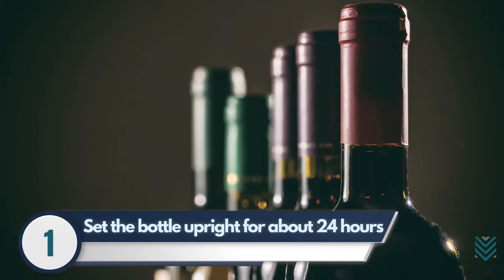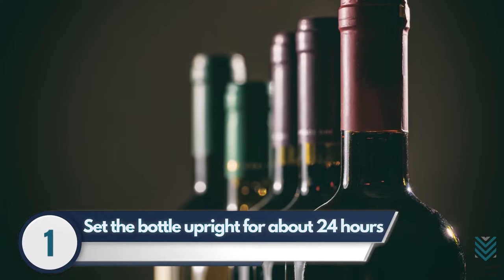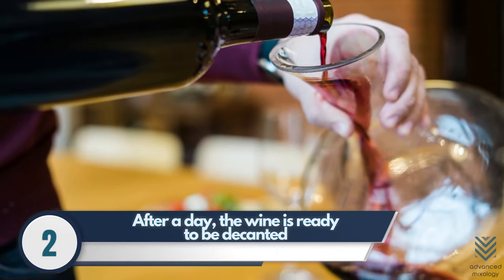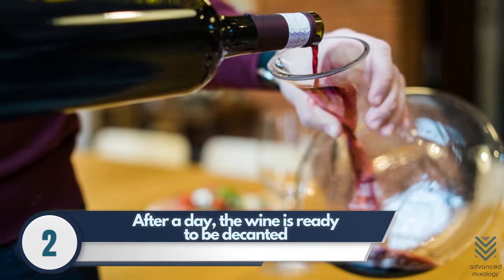Step 1: Before drinking wine, set the bottle upright for about 24 hours so that any sediments will settle at the bottom and can be decanted easily. Step 2: After a day, the wine is ready to be decanted. You'll need either your own jug or your decanter. Make sure it's clean before use.